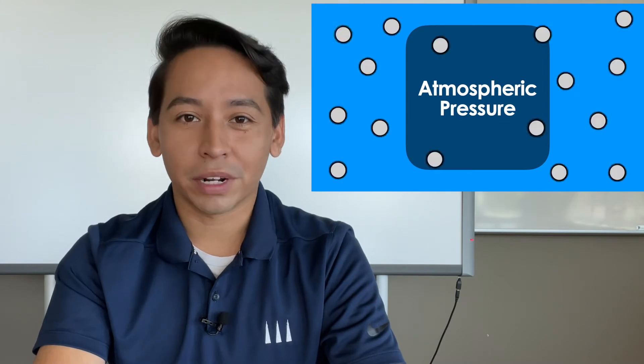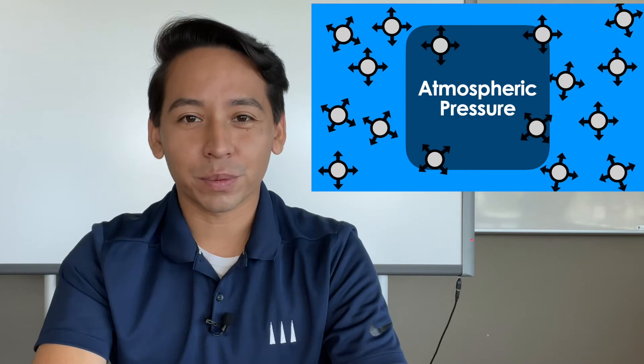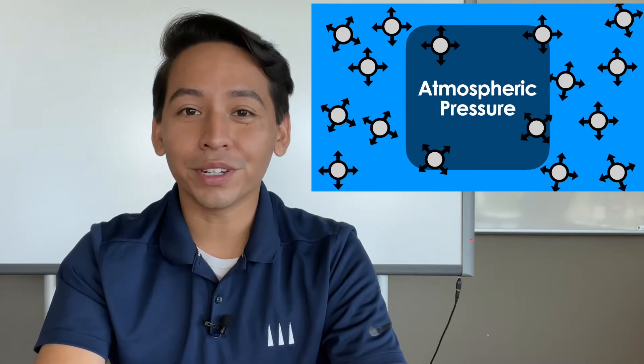First of all, we need to talk about atmospheric pressure. This is simply the small amount of pressure that air particles will exert onto their environment. To show you how this works, I'll give you a quick experiment that you can do at home.